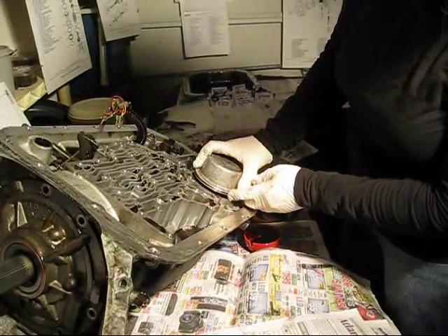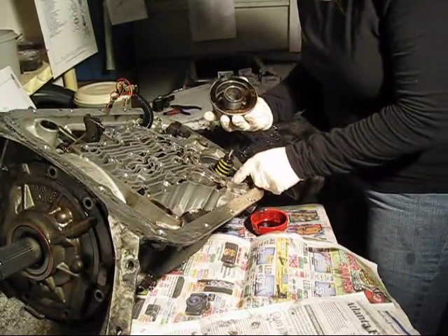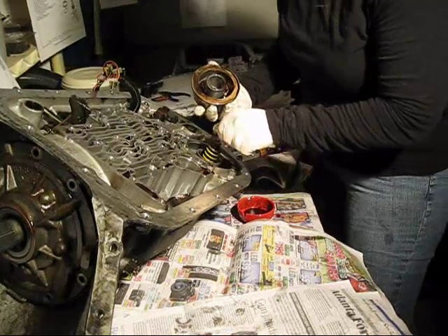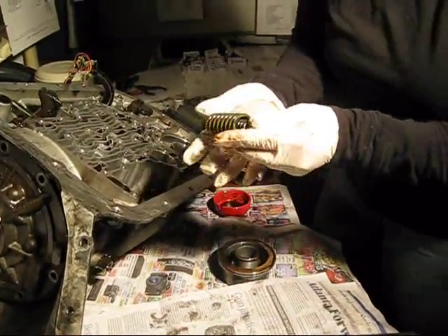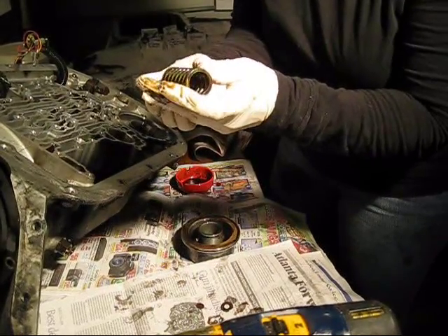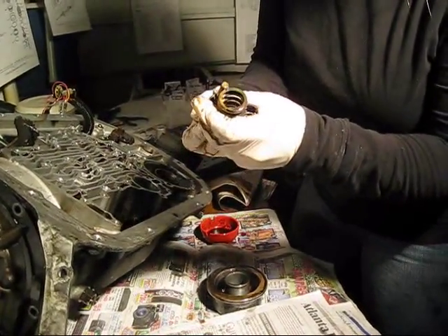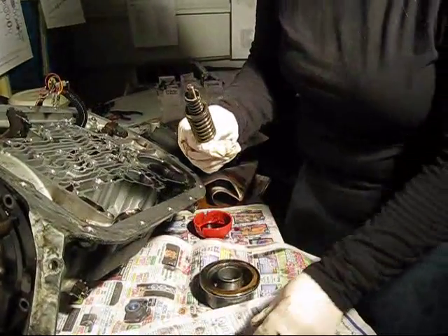There's springs and stuff. We just have a little washer that goes on the top. All of this just comes out. We've got that washer, and we have a big spring around a little spring, around a metal post, with another kind of washer thing that goes on top of it. So: post, that thing, little spring, big spring, washer.